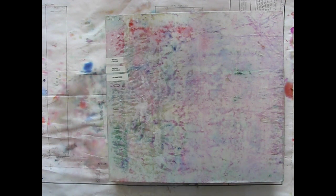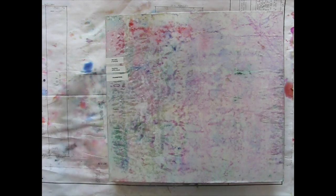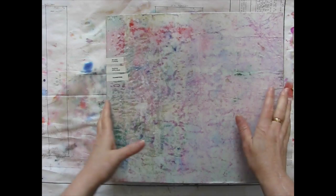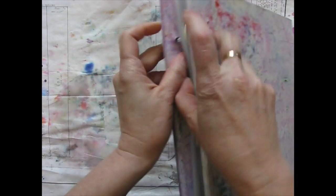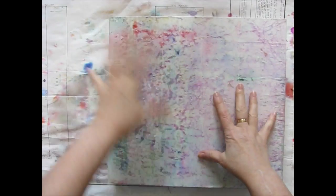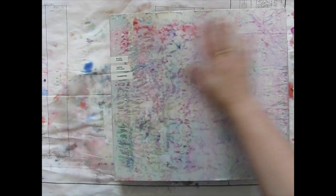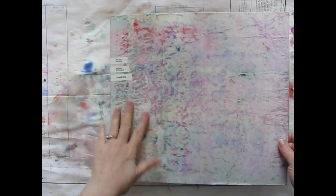I recently redid my image binders — cleaned them out, rearranged, and ended up making this one. This is just one of those cheap post-bound scrapbook albums. I think I got it at Tuesday Morning, probably in a kit with some other papers and stuff. And I just covered it with one of my drop paper sheets.